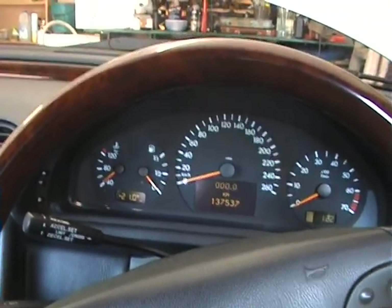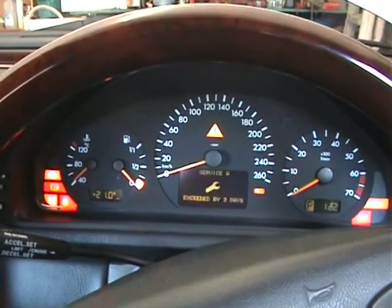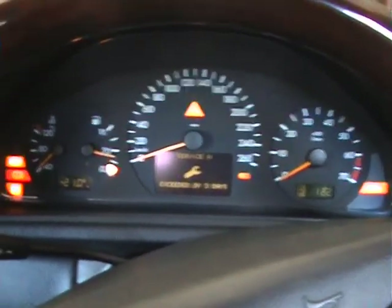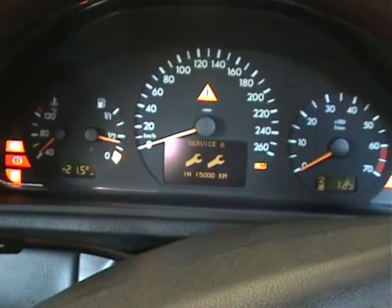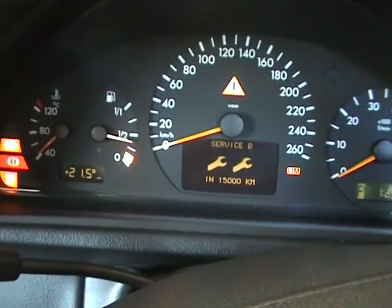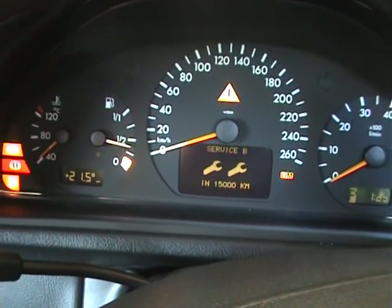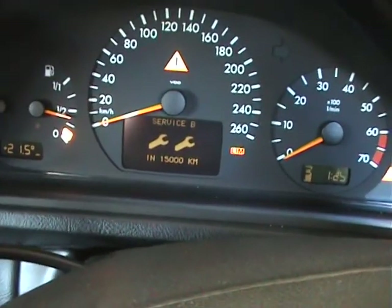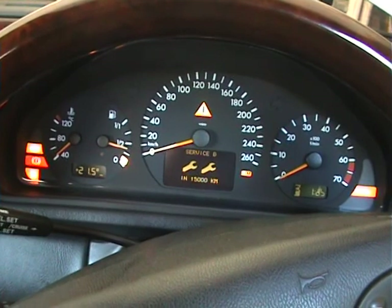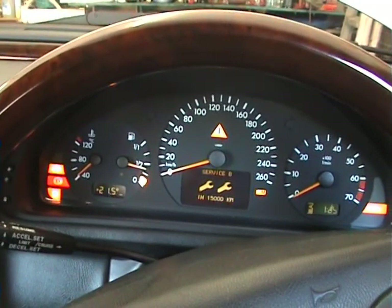Now we're going to reset the service indicator. Put the key in the ignition to position two — there's the exceeded service by three days sign. Bring up your service menu, push the R button and hold it, and it will come up asking if you want to reset the service. Push the R button again and it's gone back to service B in 15,000 kilometres. This took a couple of goes — I don't know why it didn't want to register — but finally it's registered. And that's about it for an oil change on a CLK430. Bye for now.